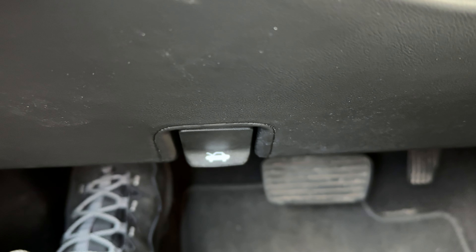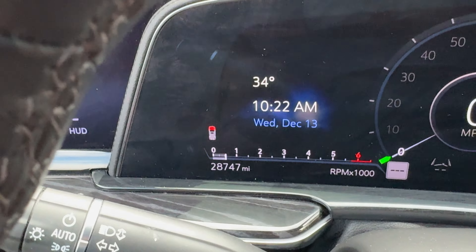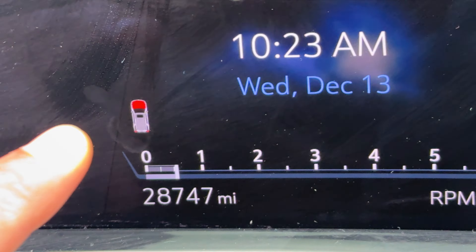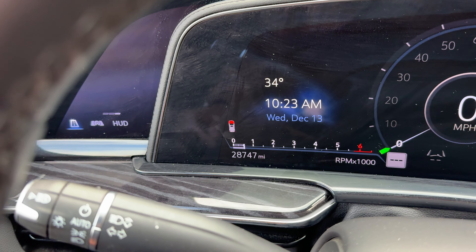You hear that click? That is an indicator that the hood is open. And if you look up on your instrument panel, you can see that indicator right there — that is indicative that the hood is popped. So now I'm going to open the door.